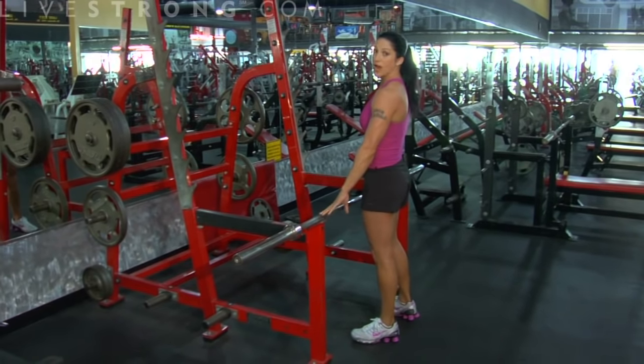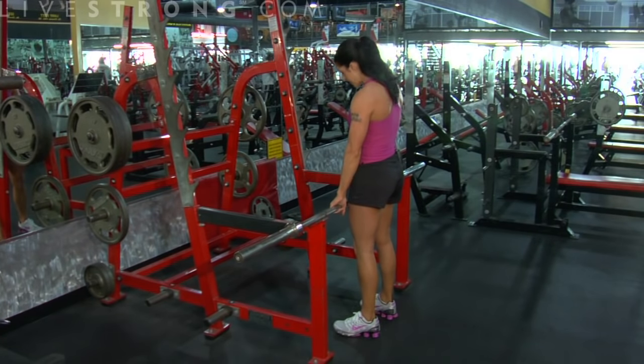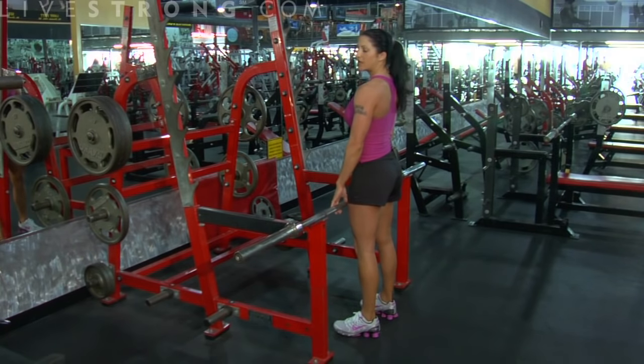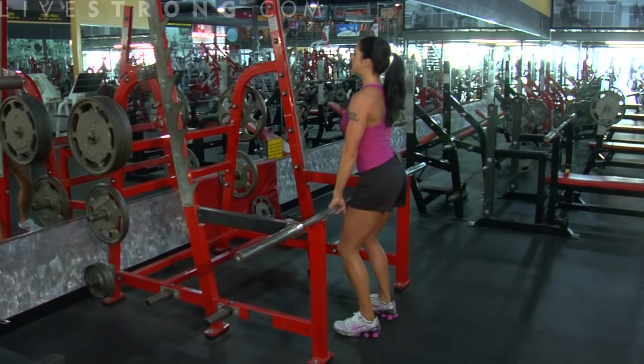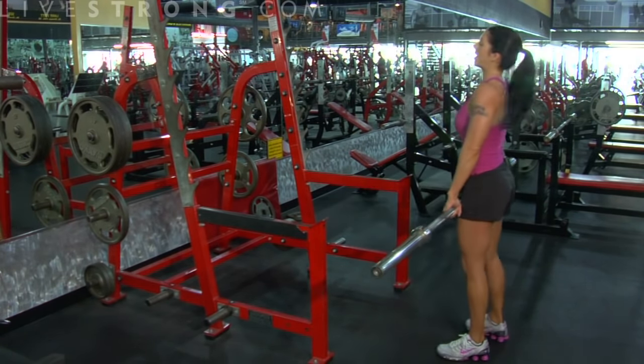You're going to have a bar, rack pretty low. You're going to come up, legs right up against the bar. You're going to grab this bar about hip width apart. Before you ever lift this bar off the rack, I want everything tight — core tight, everything locked into position. Unrack. We're going to step back away from the rack.